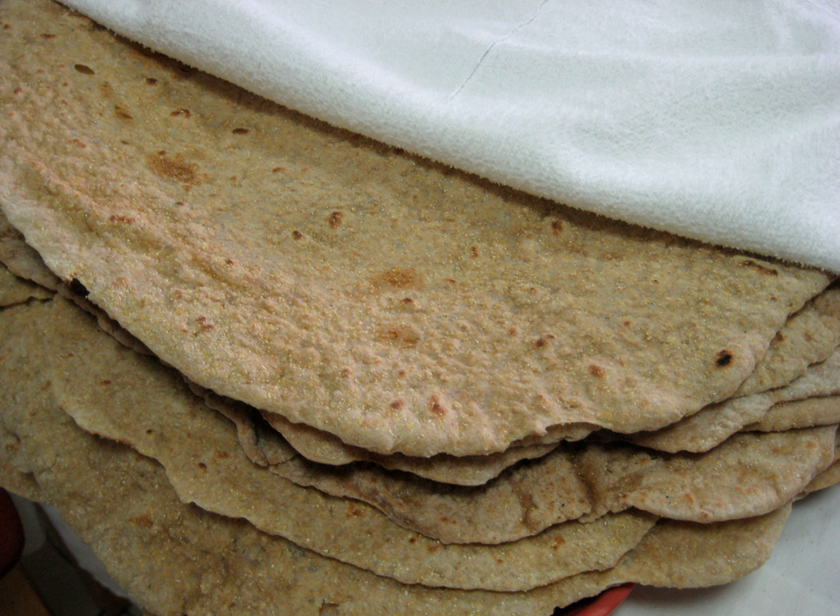Markook, also known as Shrak, Mashru, or Saj bread in Arabic. Markook, Shrak, Mishra, and Keeb's Alsage is a type of unleavened flatbread common in the countries of the Levant. It is baked on a domed or convex metal griddle, known as Saj.